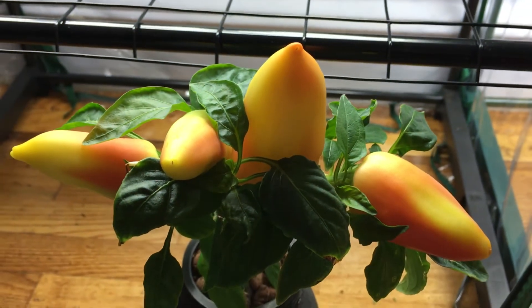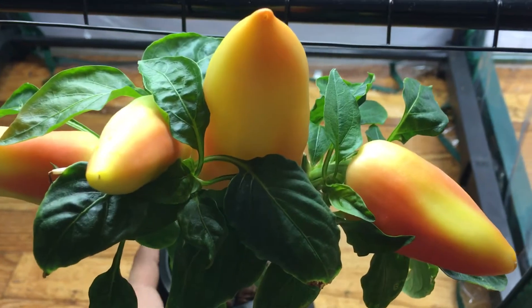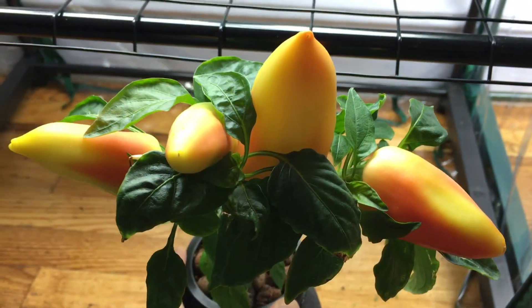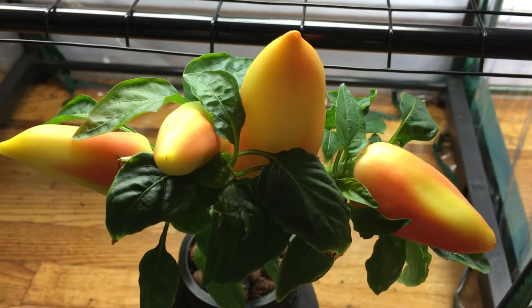I'm going to make these seeds available for anyone who's interested as well. This plant was planted from seed on March 19th, so it's been already several months of this thing growing.